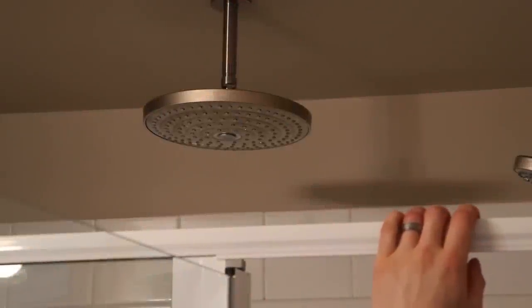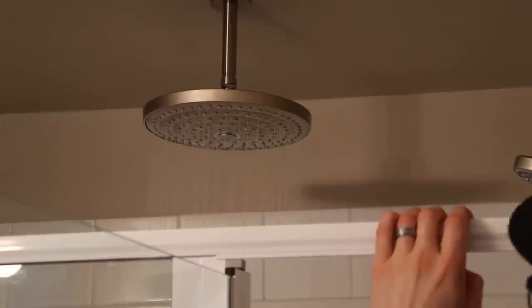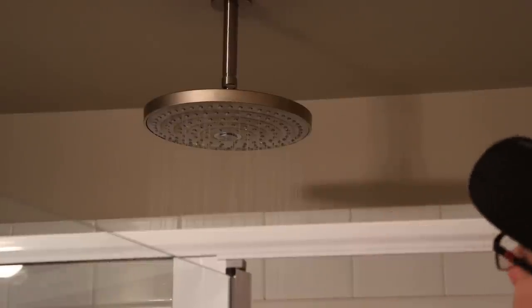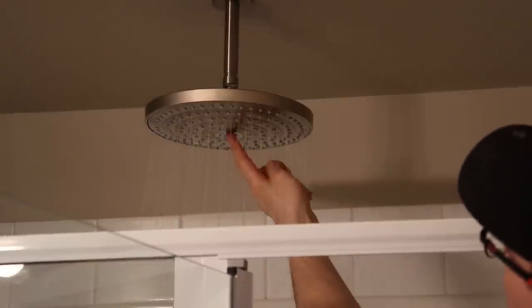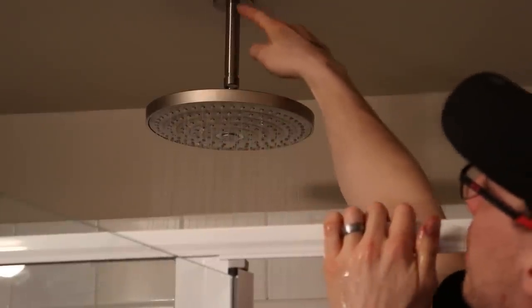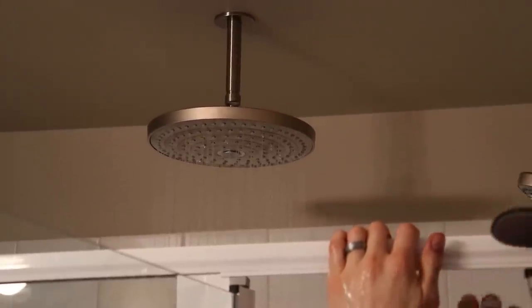Now we're going to check for leaks. That's a nice rain head! On this rain head it's got two settings — that's one, and that's the other. Where you want to check for leaks is obviously just where you put the threads in — make sure there's no water. It's dry, good to go.